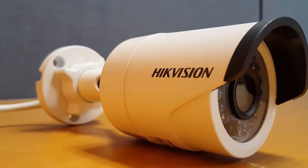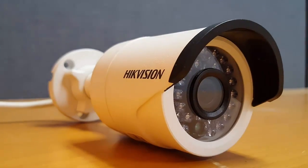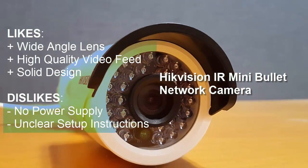Overall, I'm very pleased with the camera's capabilities. It's a shame that the setup instructions do not clearly direct you to a specific page, and if it wasn't for the lack of a power supply, I would highly recommend this camera.